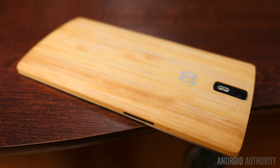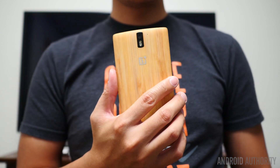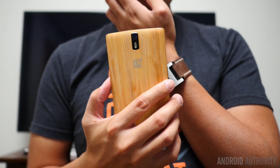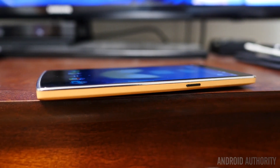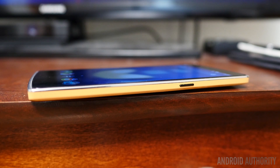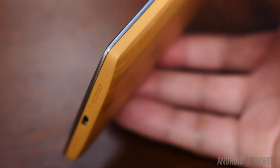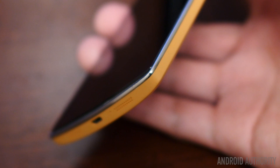I do have a couple of remarks though. The handling of the phone itself is still mostly the same. The sandstone black still has a bit of a better texture to it, especially when you have it sitting in one hand — the grip feels just a little bit better, but not by too much. As far as the look goes, the plastic lining around the bamboo that separates it from the actual frame of the phone is maybe a little bit jarring. You are expecting somewhat to have a full bamboo backing, but I understand that's not necessarily the case.